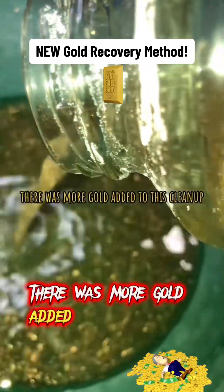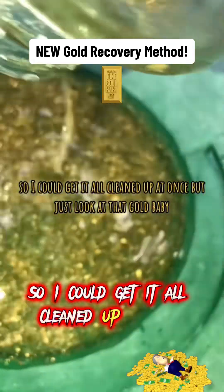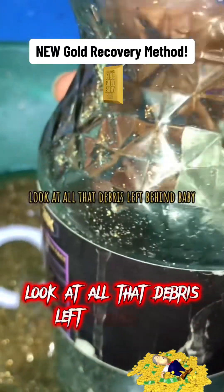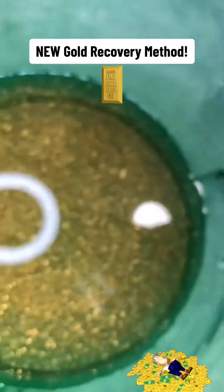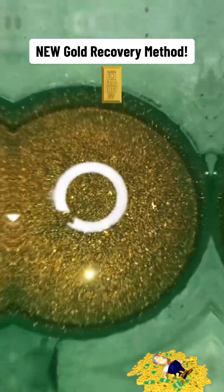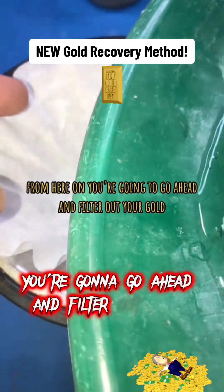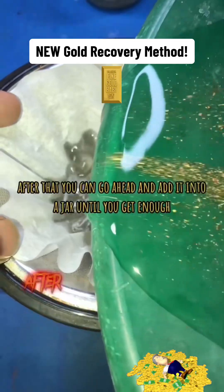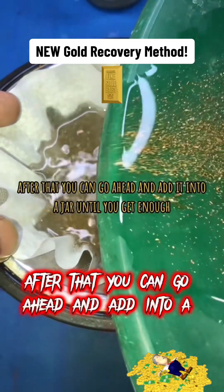There was more gold added to this cleanup so I could get it all cleaned up at once, but just look at that gold. Look at all that debris left behind. From here on, you're going to go ahead and filter out your gold. Let it dry out for about 6 to 12 hours. After that, you can go ahead and add it into a jar until you get enough.